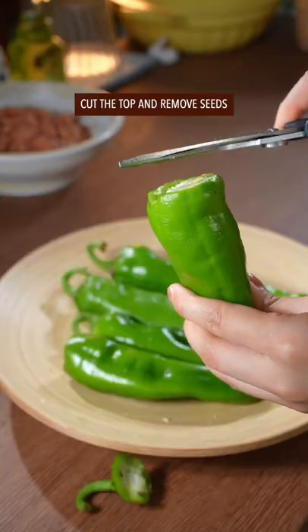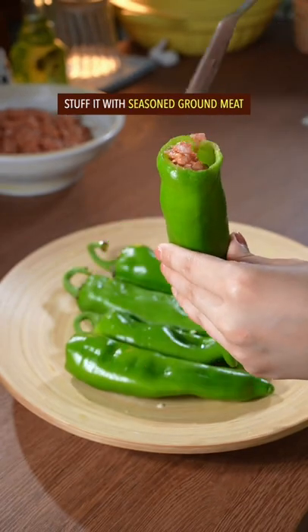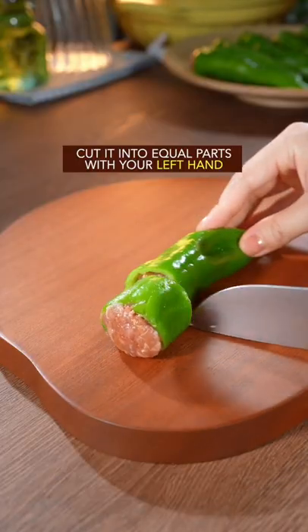Cut the top and remove the seeds. Stuff it with seasoned ground meat. Cut it into equal parts with the left hand.